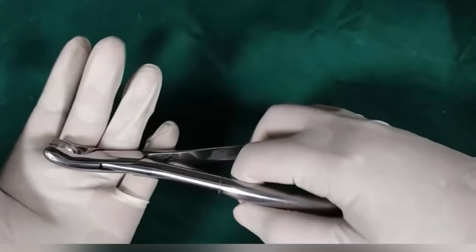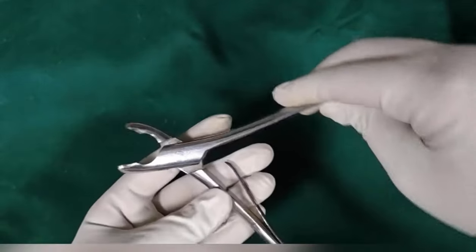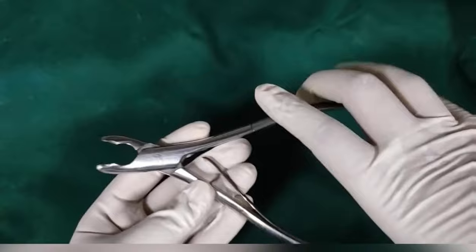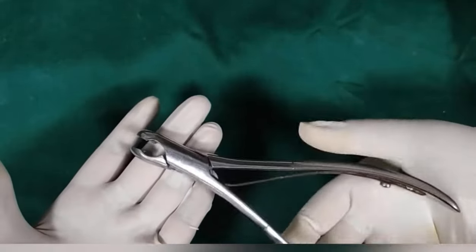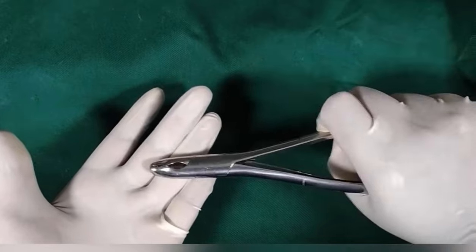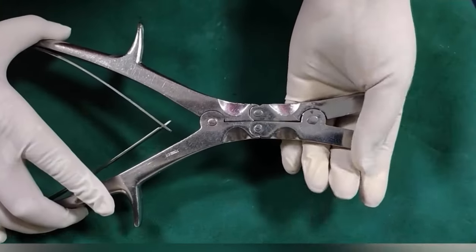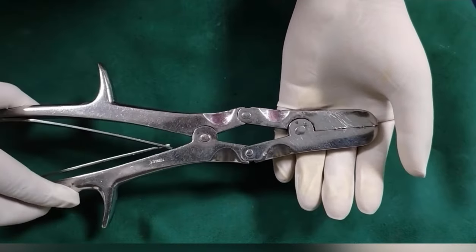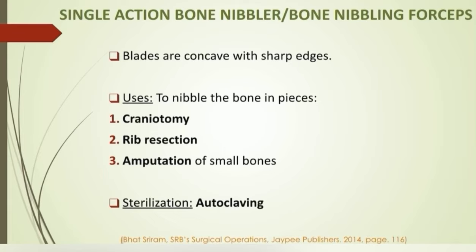Bone nibbler or bone nibbling forceps: the blades are concave with sharp edges. This is the single-action bone nibbler. We also have double-action bone nibblers, which are generally superior to the single-action. Double-action bone nibblers have double-lever action. The instrument is used to nibble or break the bone into small pieces in craniotomy, rib resection, and amputation of small bones.